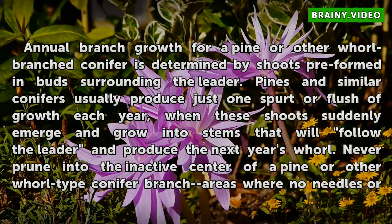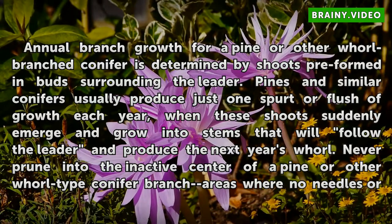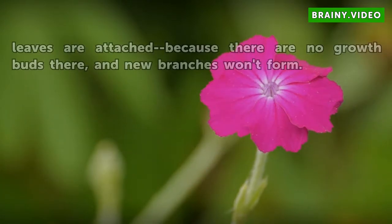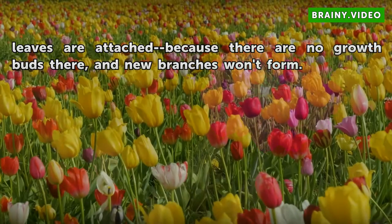Annual branch growth for a pine or other whorl-branched conifer is determined by shoots preformed in buds surrounding the leader. Pines and similar conifers usually produce just one spurt or flush of growth each year, when these shoots suddenly emerge and grow into stems that follow the leader and produce the next year's whorl. Never prune into the inactive center of a pine or other whorl-type conifer — branch areas where no needles or leaves are attached — because there are no growth buds there and new branches will not form.